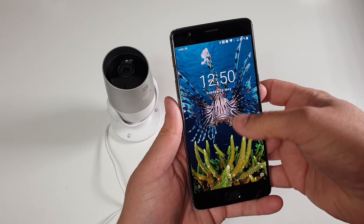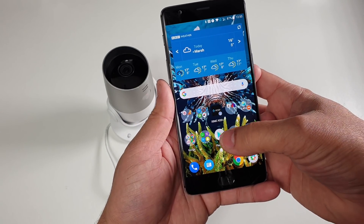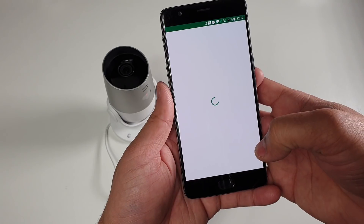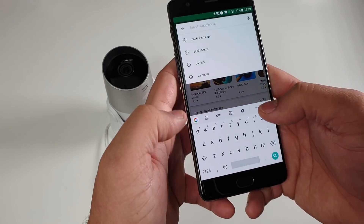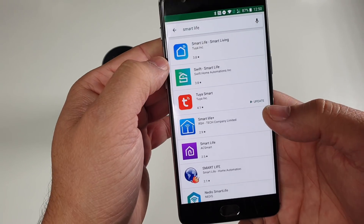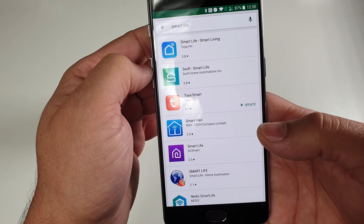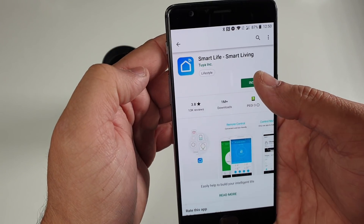Now let's go ahead and install the app on our mobile phone. I'll be using an Android mobile phone and you'll be opening up your Google Play Store looking for an app called Smart Life. Within the search, you need to see the first app which is Smart Life, Smart Living. Open it up and hit the install button.